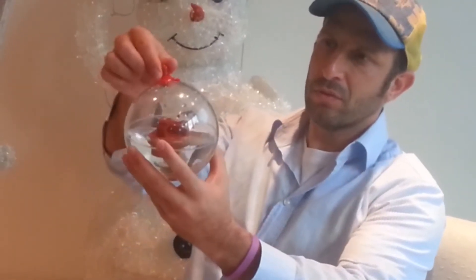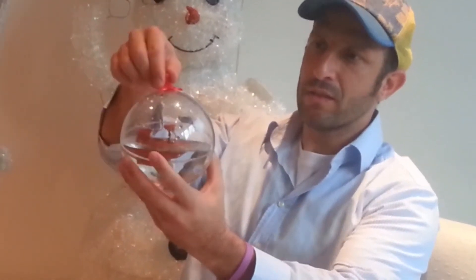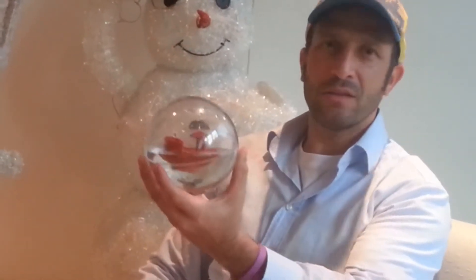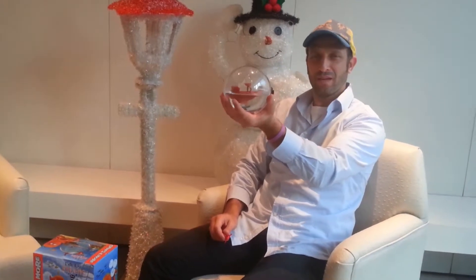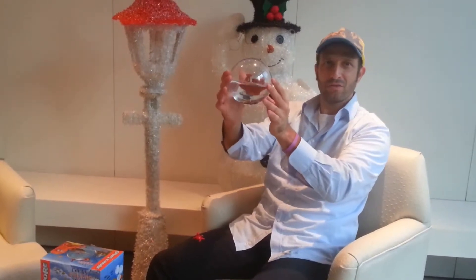Here is the octopus and its goal is to place the coins into the boat. This is designed for three years old. This is too big, too heavy for the hand of a three year old child.